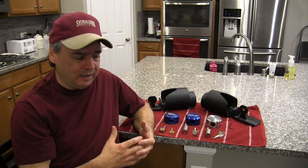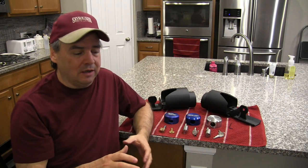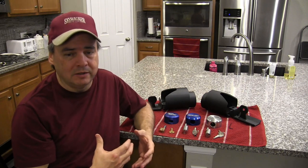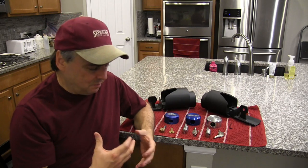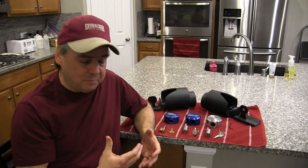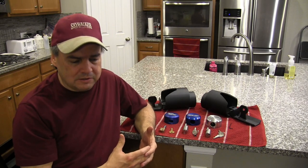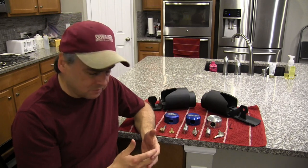That video has gotten a ton of views and feedback — thank you guys so much. That really does help me out when you check out my videos, leave comments, and give thumbs up. It got a lot of positive comments, but there were some critics as well. The common theme among the critics was that the core of the lock was brass, and brass being a soft material, it's easily drilled — and that was a point of concern among some viewers.